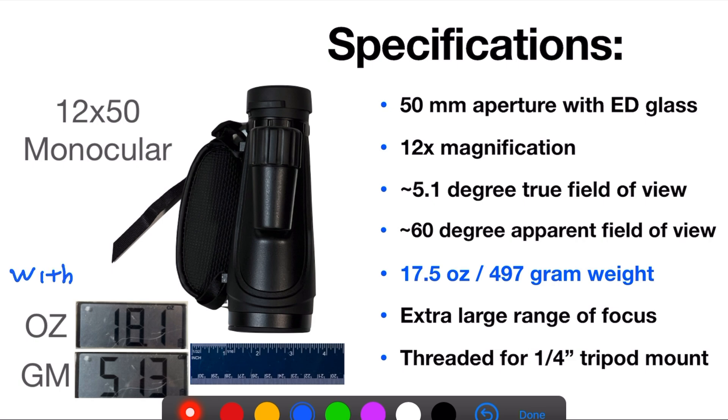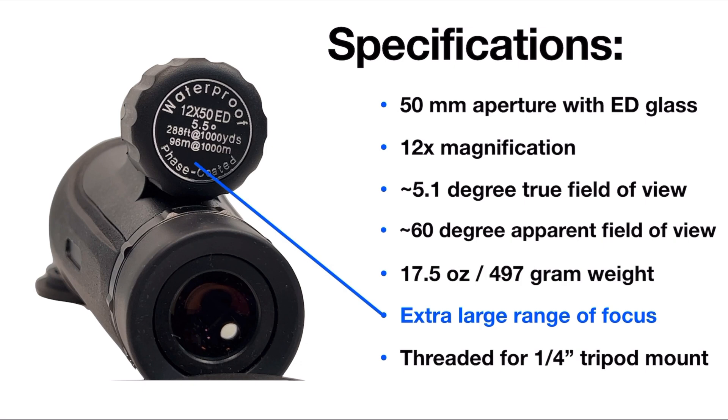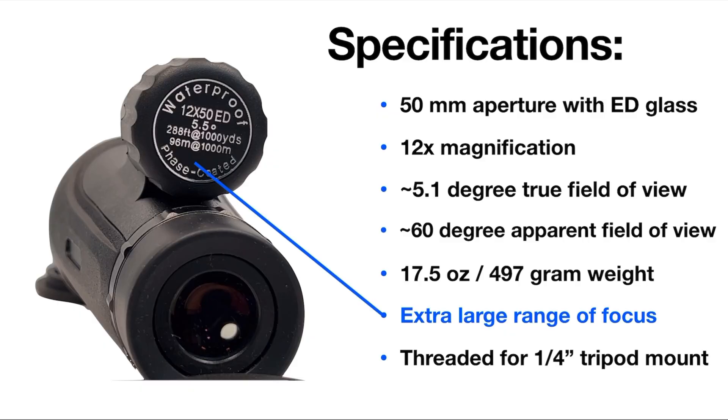The weight came in at about 17.5 ounces or 497 grams — lighter than a typical set of binoculars. One really nice feature of this monocular is that it has a very large range of focus. You can focus from close up to infinity, and I can reach focus both with and without my glasses, which is definitely a very nice thing for me. As my eyes have aged I've gone into progressive lenses, and it's really hard to get everything in focus because the prescription varies as you go up and down in my glasses, so holding things right to my eye I'm able to block out stray light, which can definitely help improve the view a lot as well.